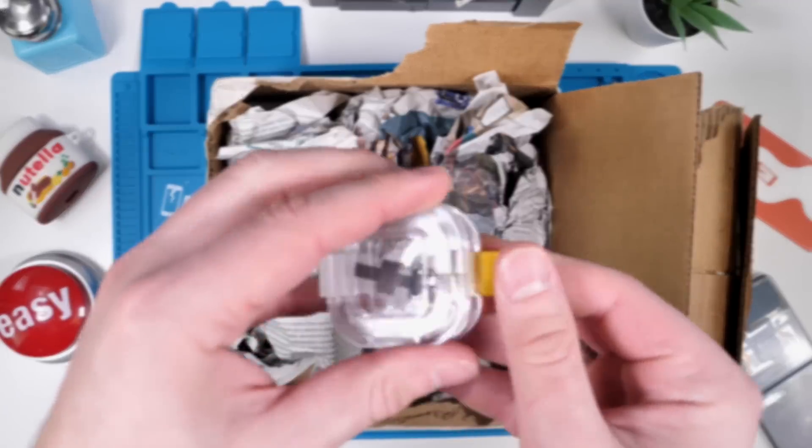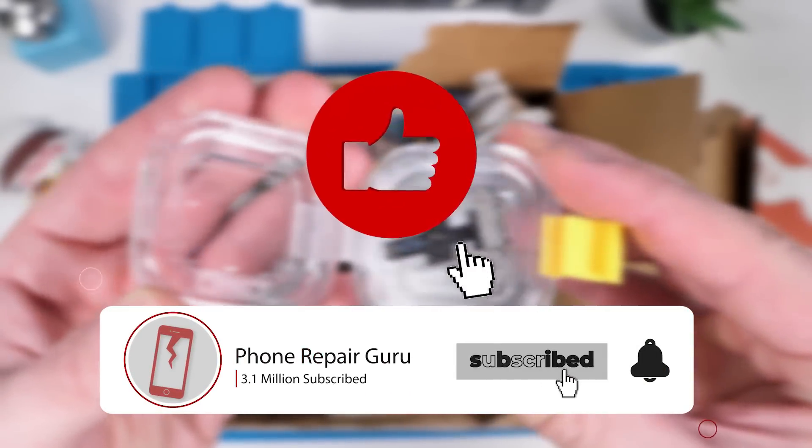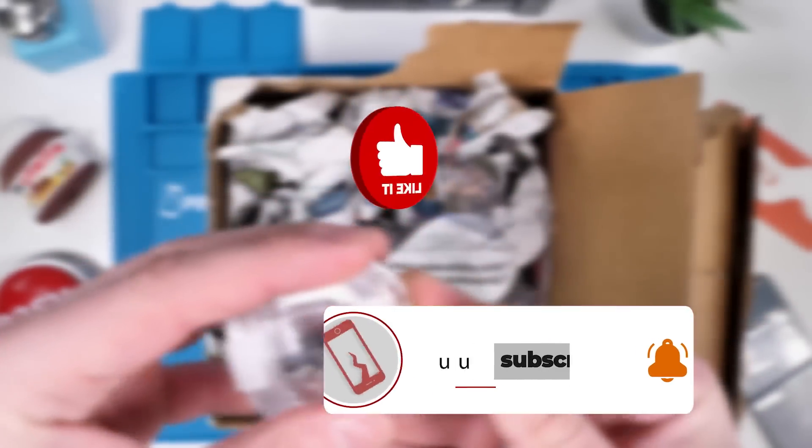This is gonna take quite a bit of work so if you aren't subscribed yet, you should be. Also hit that like button and smash the bell button.